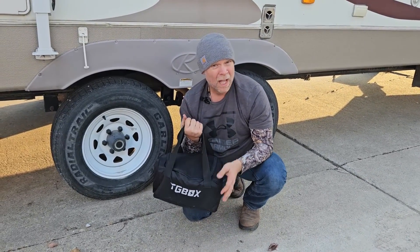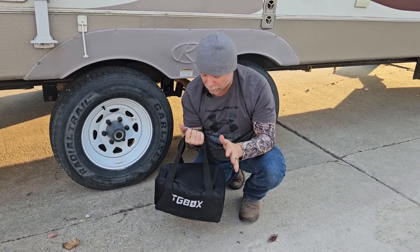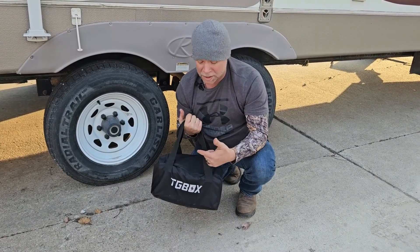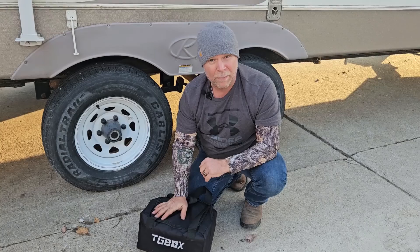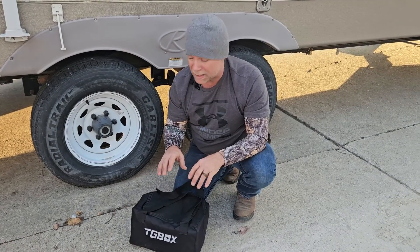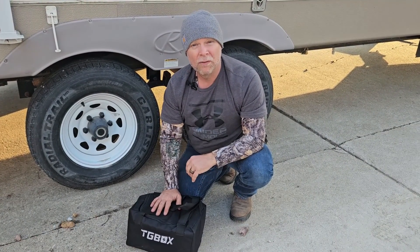It's just that simple. I've never used leveling blocks before but these rocker blocks are super easy to use — getting on, getting off. You can level up to four inches on one side of your camper. Make sure that bubble is right in the center and you're going to be good to go for the weekend.